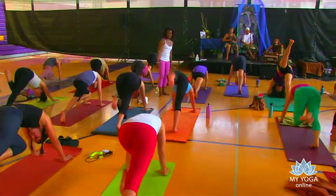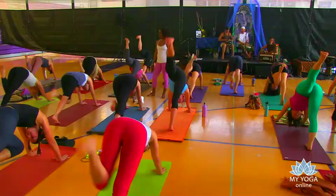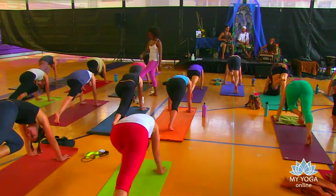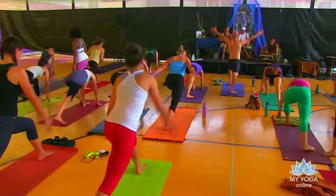Left leg high, knee to nose. One more. Hold it here. Step it through. Warrior one, everybody. Drop that back foot — sole to the floor. We rise up.